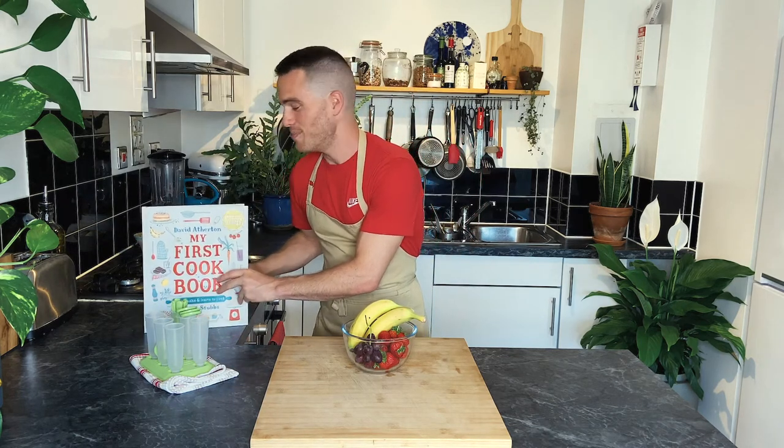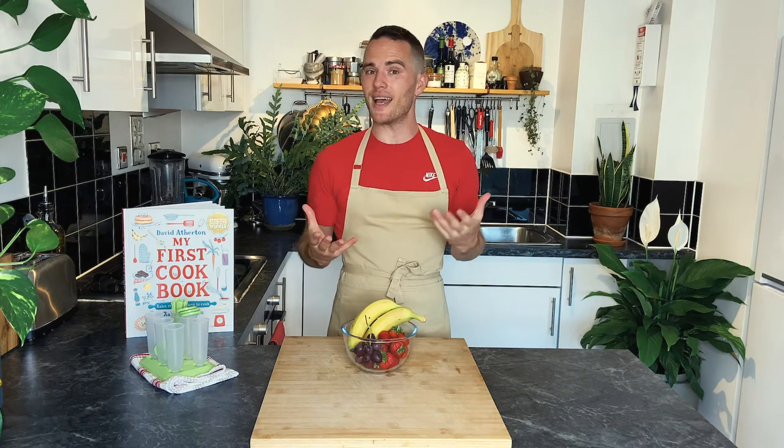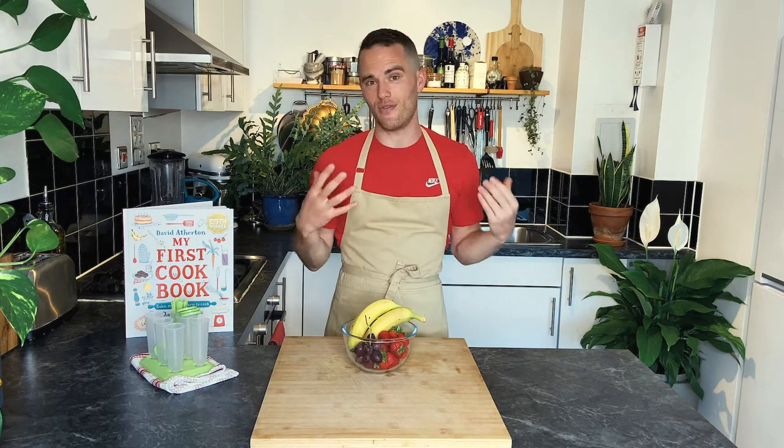I still remember my first cookbook. I used to take it in turns to choose a recipe with my twin brother, and still today I get excited about doing new food.